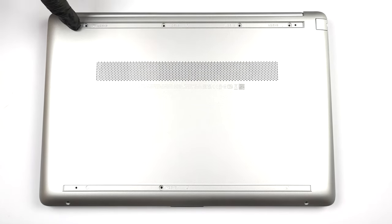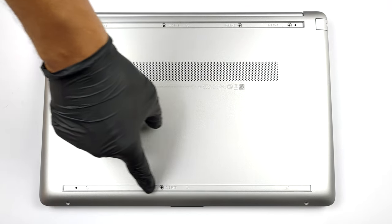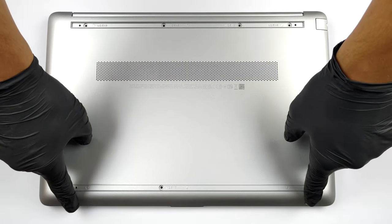Hello, this is Laptop Media, and today we will show you how to open the HP 15 and what's inside of it.